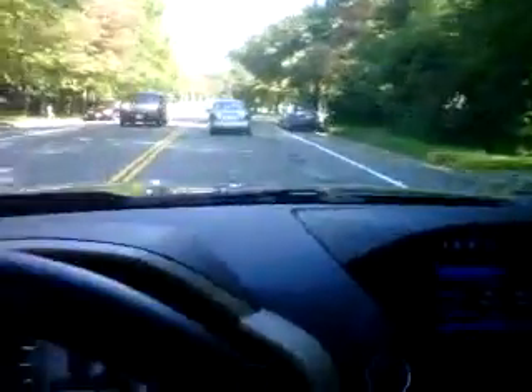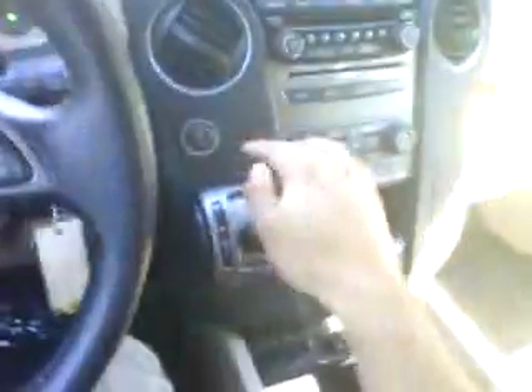It feels really safe. The rear view out of the back is actually pretty good as well — I'm surprised how good it is. There are not very many blind spots in here. The side mirrors are huge. The gear shifter actually looks really weird, but it falls right in your hands — it's pretty nice.